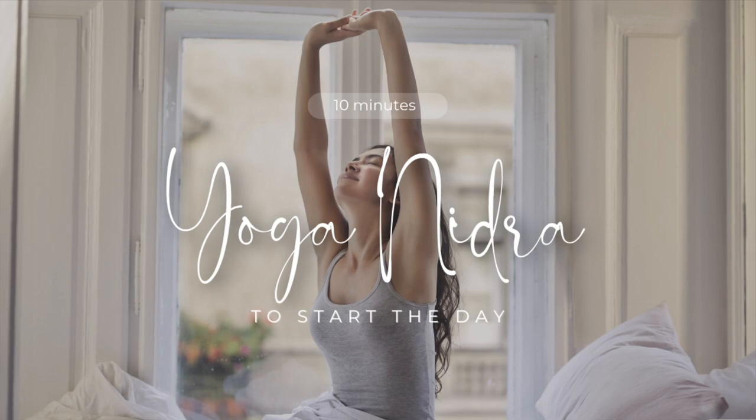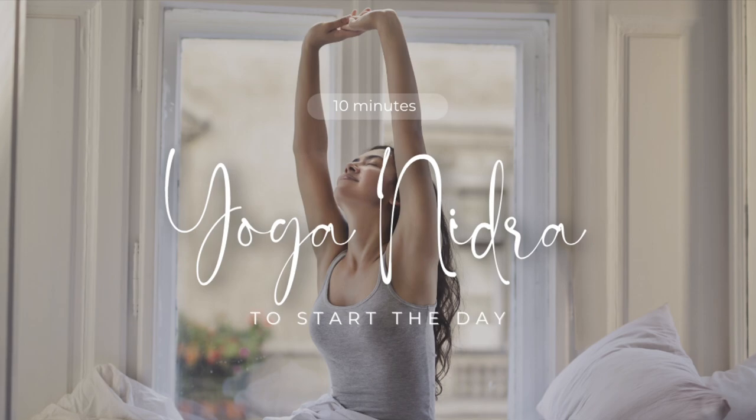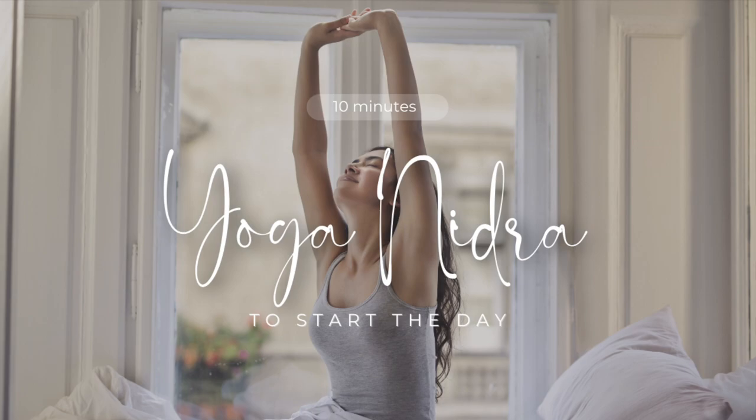Left hand thumb, index finger, middle finger, ring finger, pinky finger, palm, lower arm, elbow, upper arm, shoulder, left side of the chest.